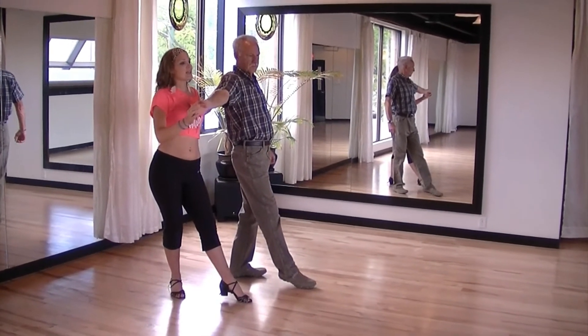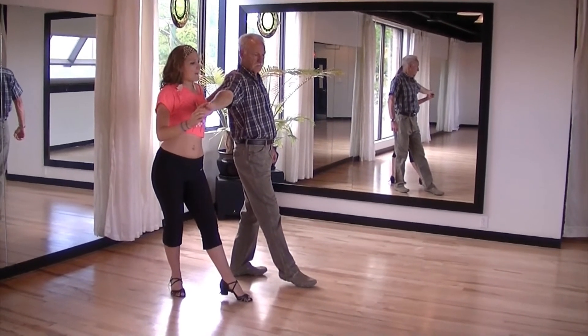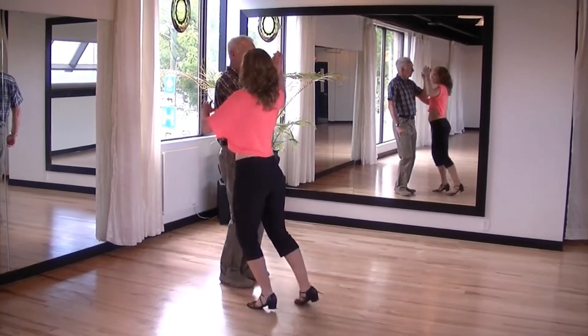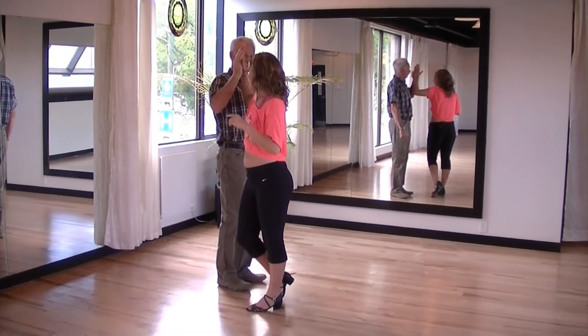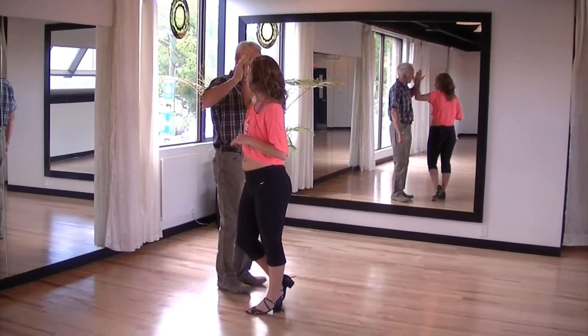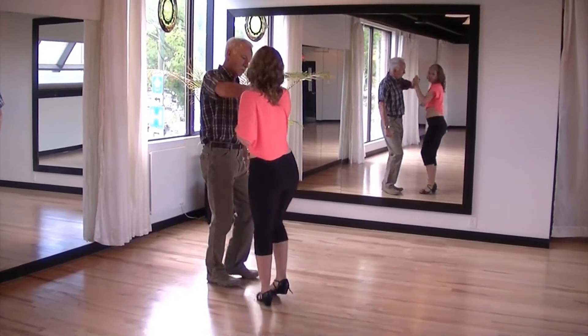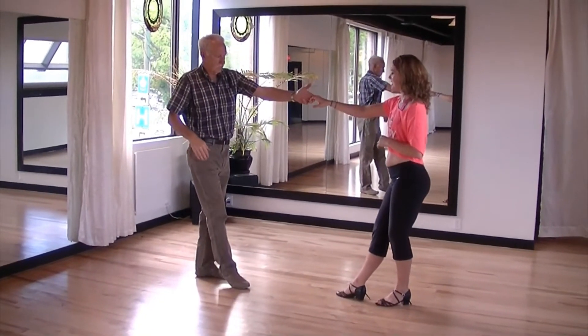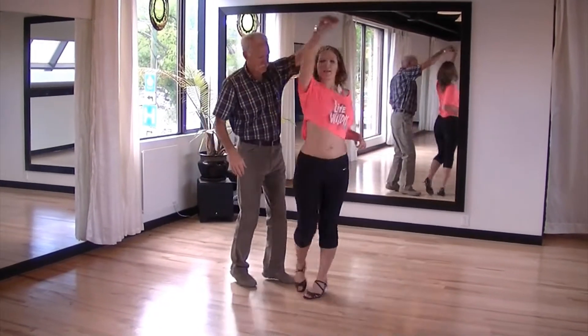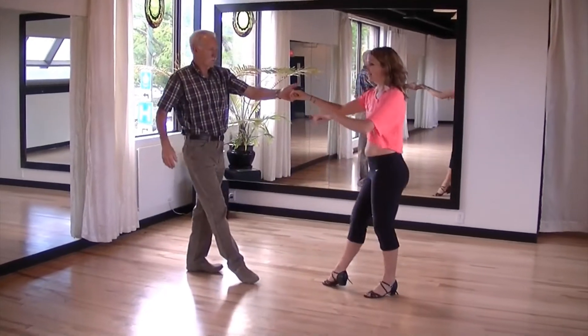The woman takes a step back. Then draw the lady's hand back, make sure that you bring her hands into a flat palm to palm position. Then push your right hand down towards the lady's right hip, allowing her to spin in front of you and catch the lady's hand. Return the lady in a clockwise direction and take a step back.